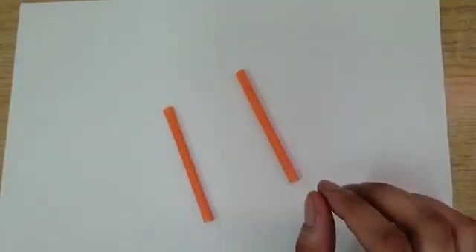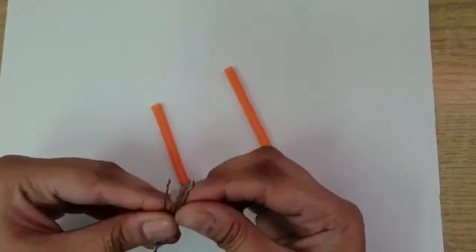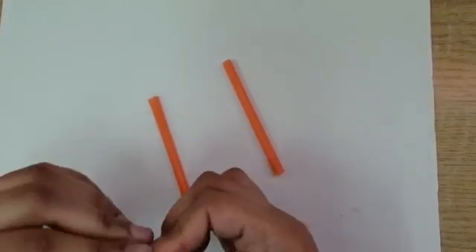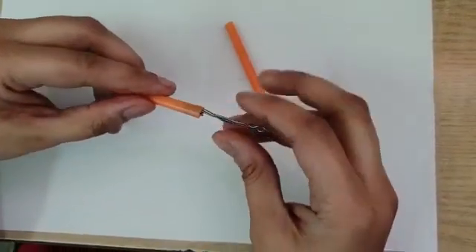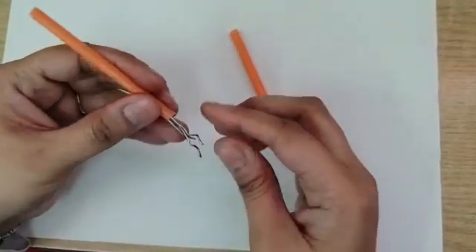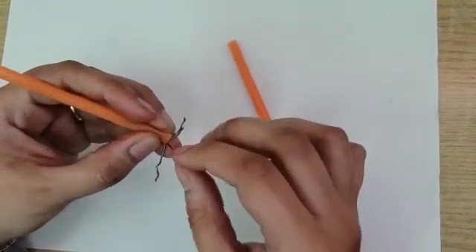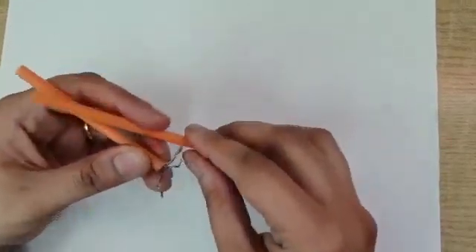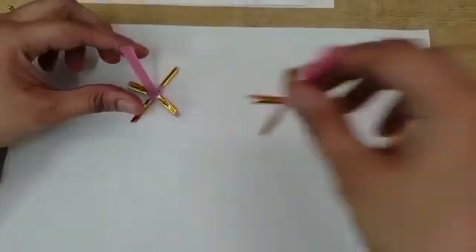For the feet, take a piece of straw and four pieces of wire, put them together and roll them from the top. Now insert it into the straw and you can open the wires to show the feet of the bird. You can cover the wire with some tape to make it nice and beautiful. These are the feet of the bird.